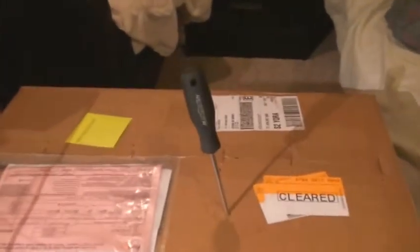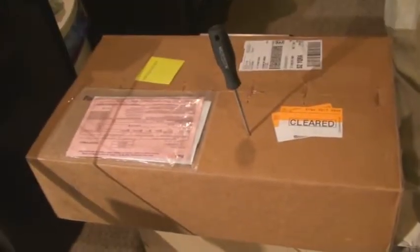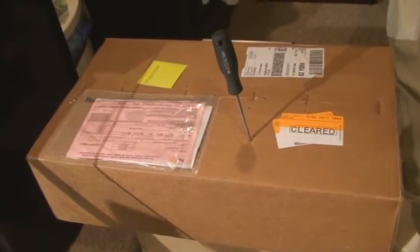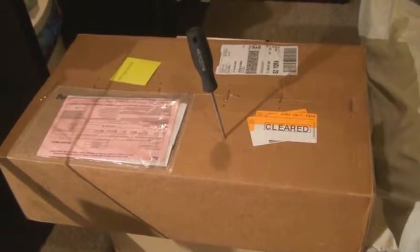Hello. Iron Rock Off Road got me my package in two days. FedEx is quick. Iron Rock Off Road are great to deal with, great people to talk to. They always take your problems and solve them. But they sent it right away.